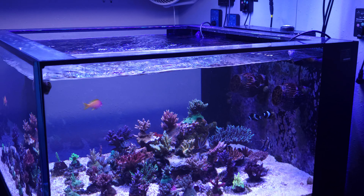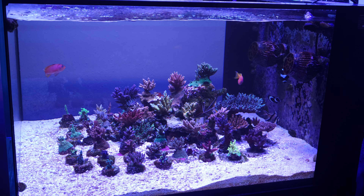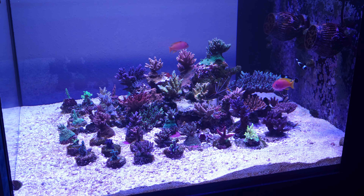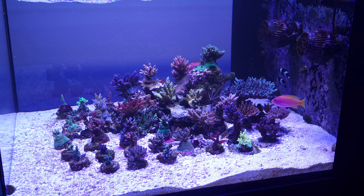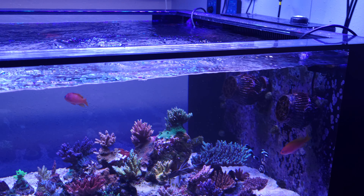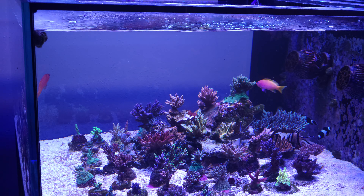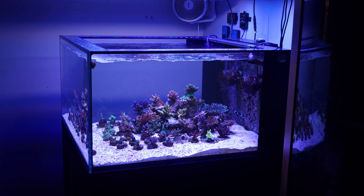We're still getting plenty of flow to the corals, but with a bare bottom you need the extra pumps to keep detritus off of the floor and in suspension constantly — and that's not the case when you're running sand. So now I can free up all my panels and just have nothing but a three-panel open bommie design, and I really think that fits this tank.